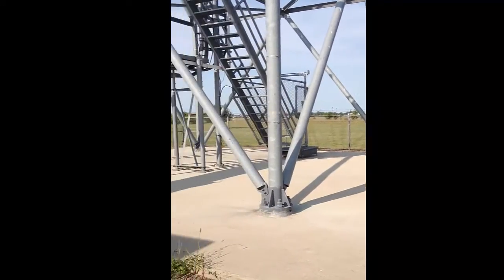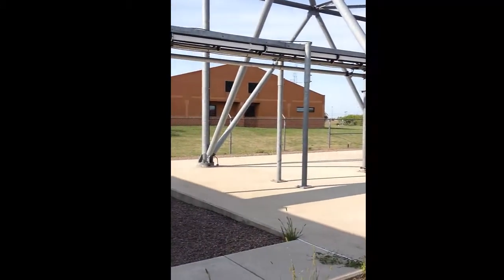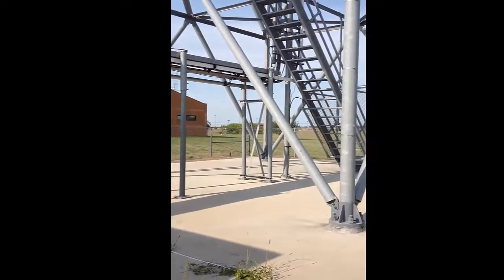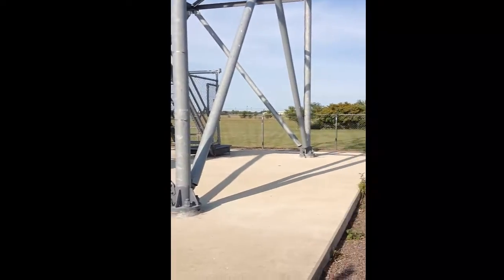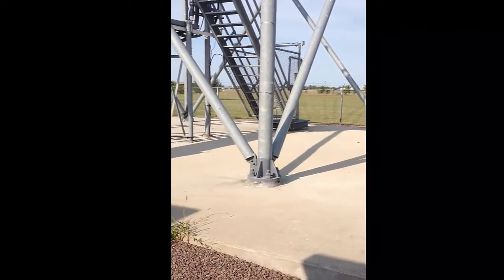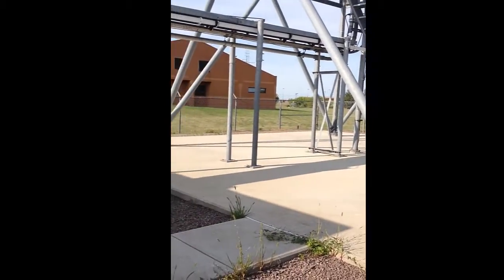Good morning. This is Dave Hintz with the Weather Service Office here in Aberdeen. With a quiet weather day, I thought I would shoot some video of our 88D tower. We've had lots of questions about our radar — how big it is, how fast it turns. With it being a quiet weather day, I thought we'd address some of them.